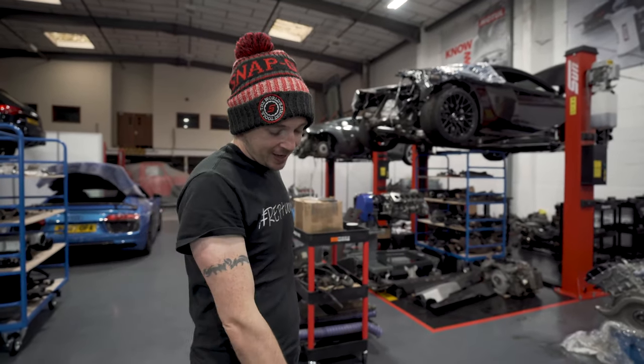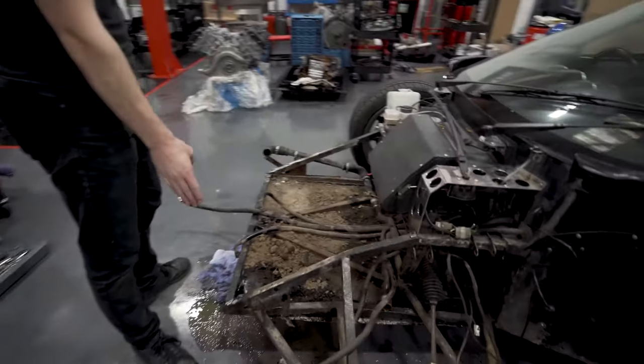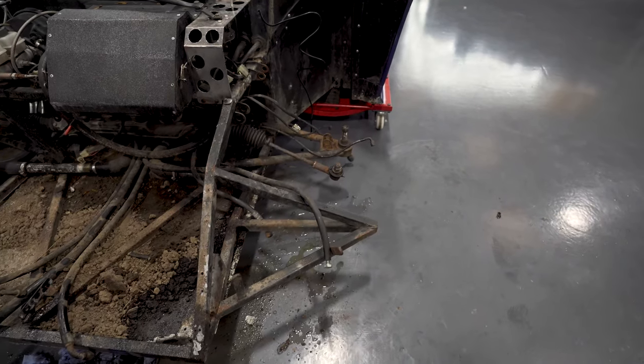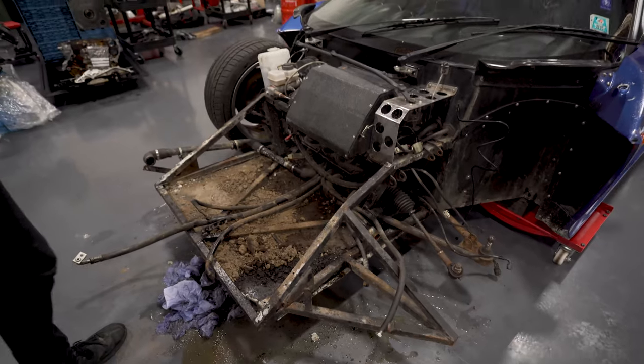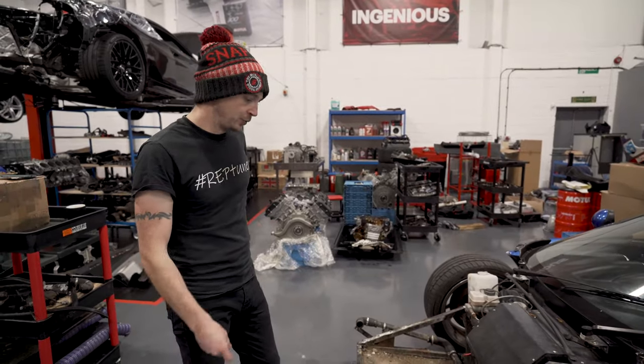If you look down the line of the flat floor, you can see the kink on the lower rail. So we've got a new front bracket come in. We've got a new one of those, so we'll weld that on.